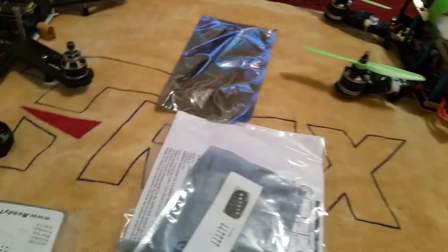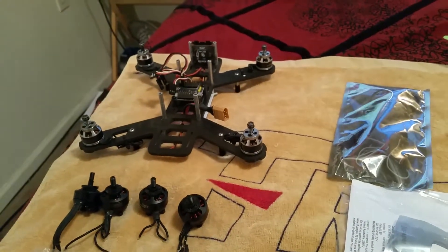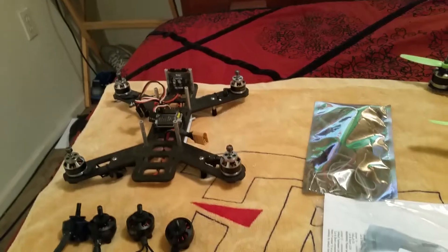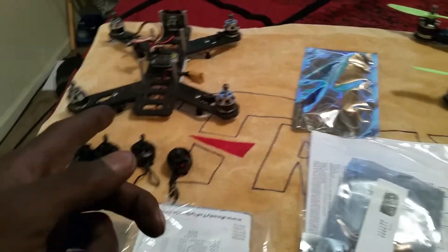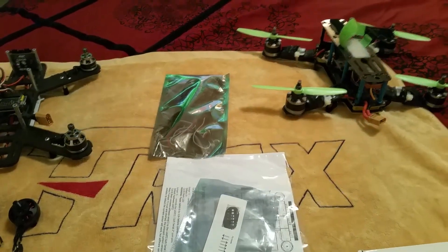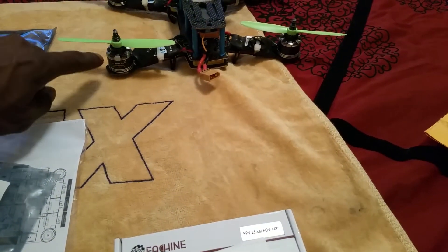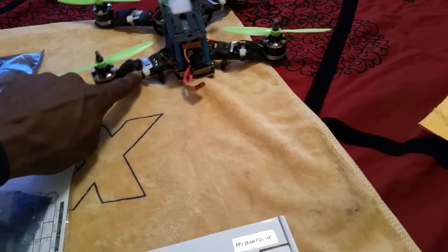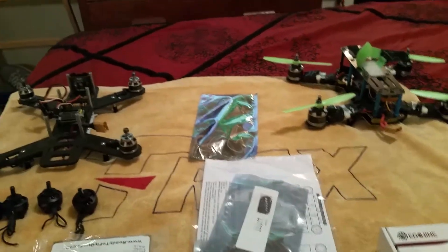I'm trying to decide if I want to put them on the QAV 250, because I'm supposed to get all my quads back up and going again. Since I got the Vortex 285, I've kind of thrown the QAV aside and the ZMR aside. I was still flying the ZMR every once in a while — I upgraded that to the 2208 Luminaire motors, 2000 KVs, and the Rotor Geek 30 amp ESC. That's a beast of a quad. But since I had the Vortex, I kind of put these two guys to the side.